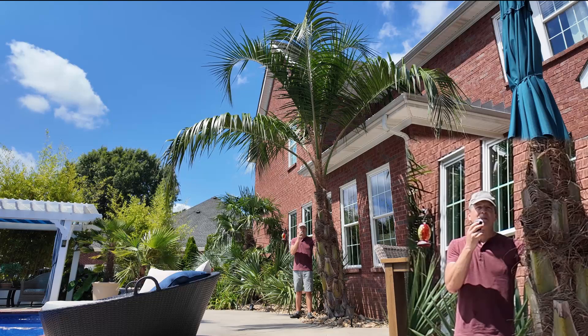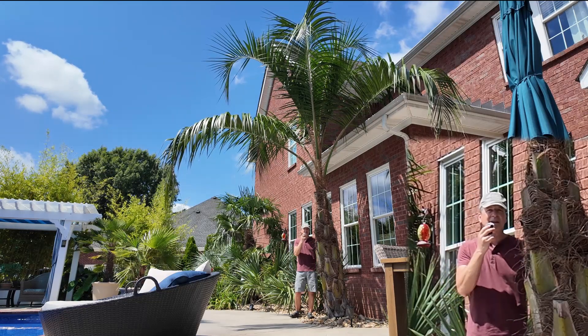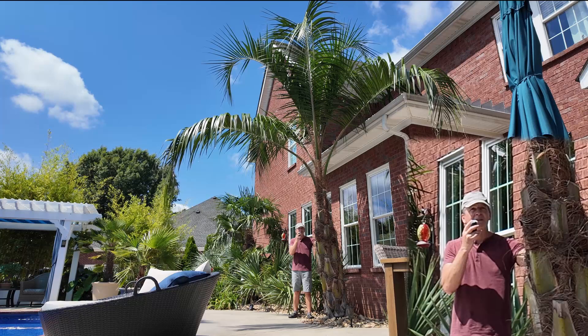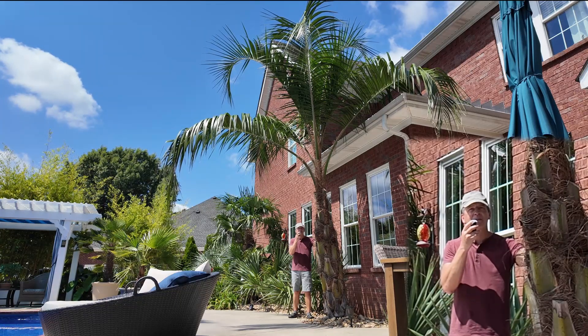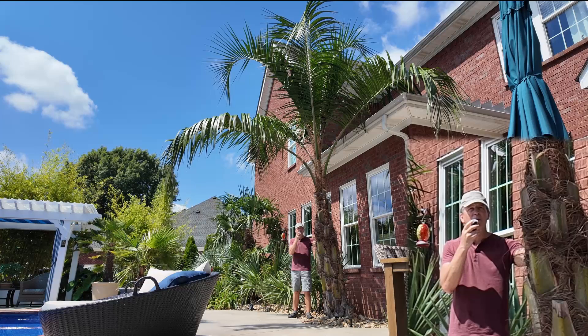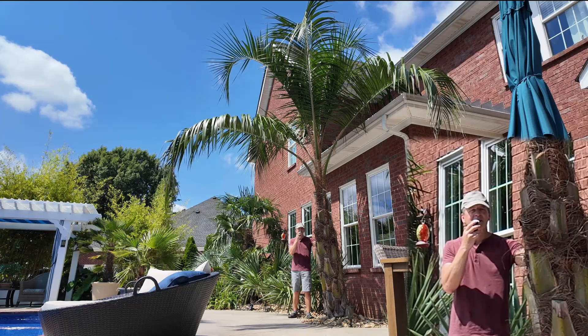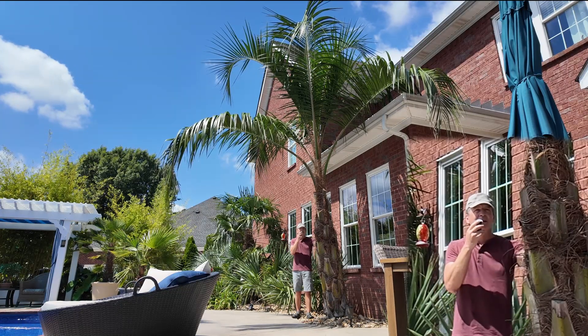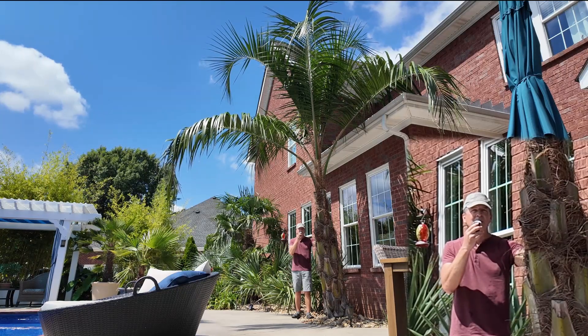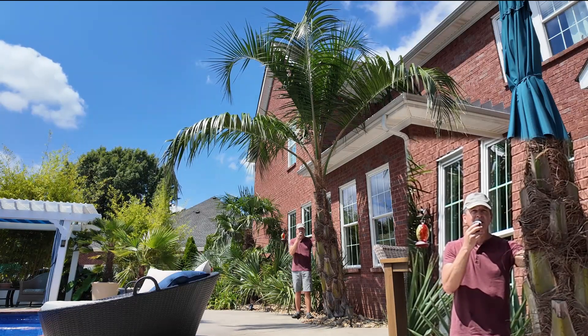We're going to take a quick look at our mule palm here — you can see how big it's getting and doing real well. We're still not sure what we're going to do with it over winter, but we'll see how this winter goes. It's supposed to be a warm winter according to the long-range forecast this year, but you never know. Let's go look at those sabals and see how they're looking.